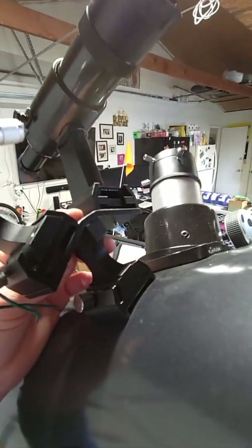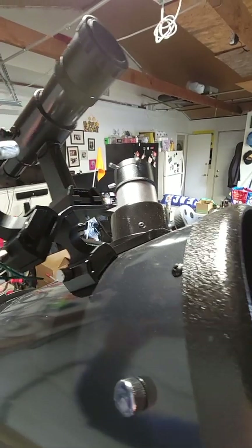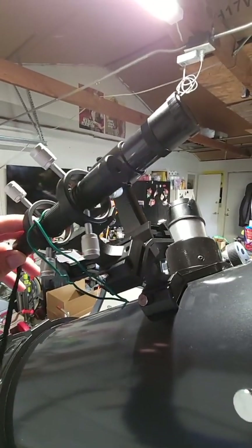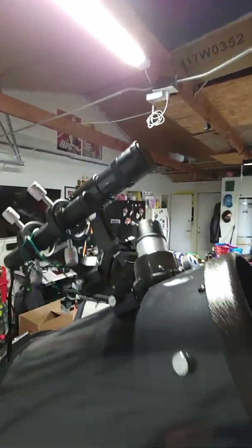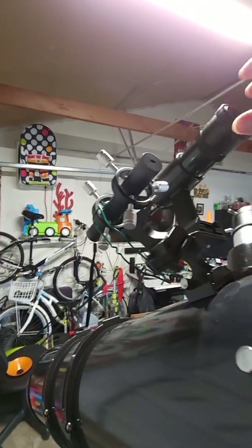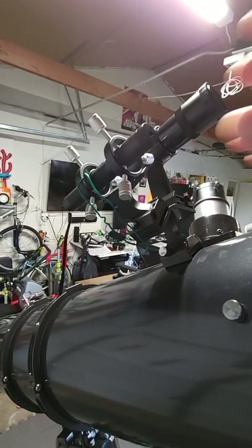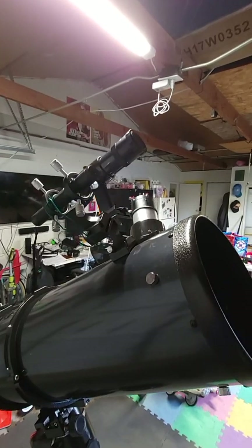Now we're going to move on to the additions I have for this telescope. This little piece right here I got off Amazon for about 20 bucks — it allows me to mount the viewfinder and a laser. A lot of people will tell you that you don't need it, but there are a lot of different opinions about these things. I find it very, very useful. If I'm searching around for something before I look through the telescope, and this is properly aligned, when I show somebody something in the sky, this laser pointer is going to point to it within about 10% accuracy or less.